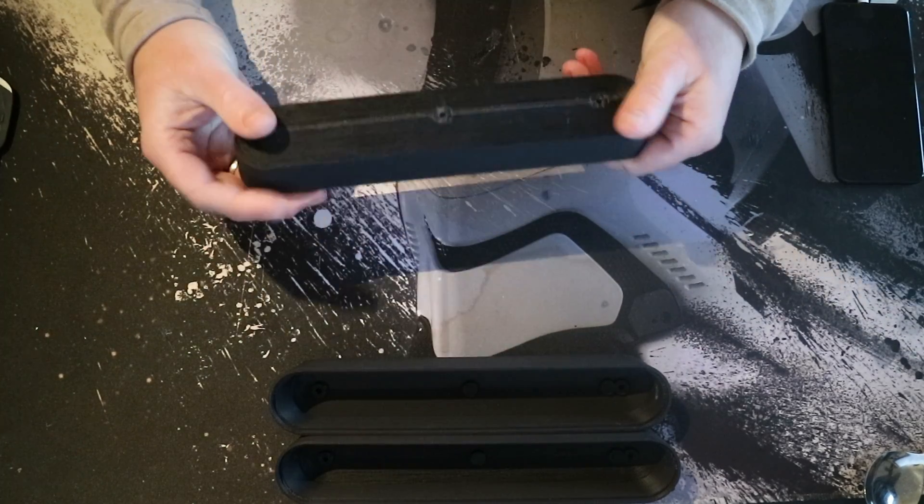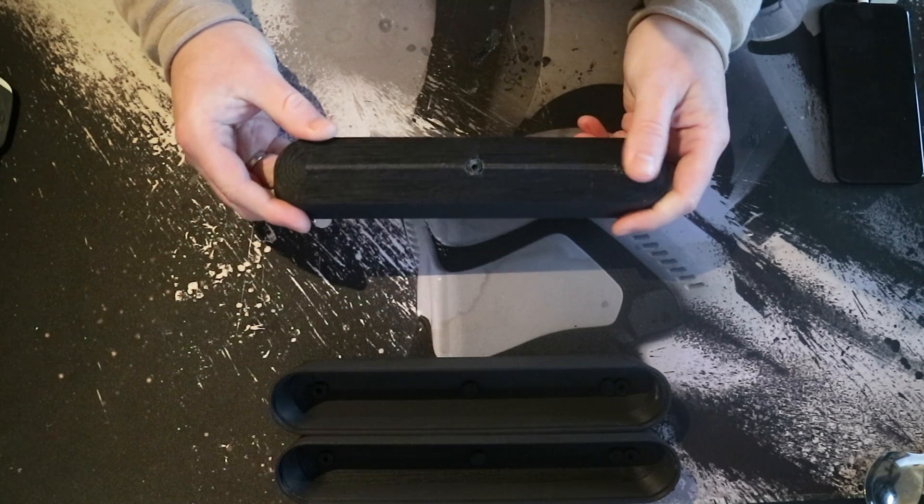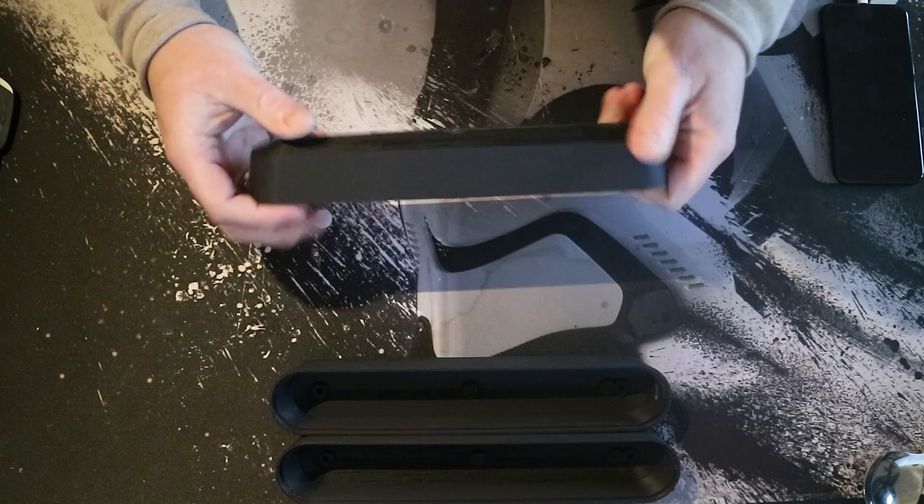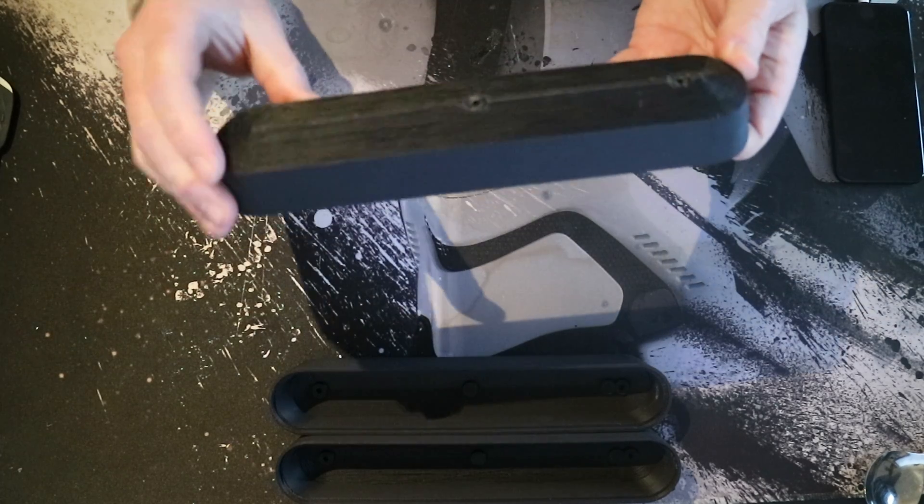This one was printed straight up with supports underneath the whole bottom. It's just terrible — don't print it this way.